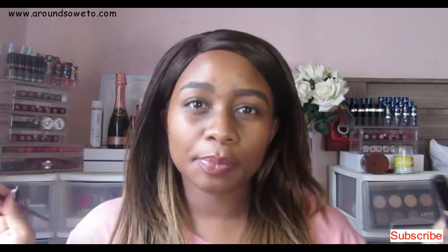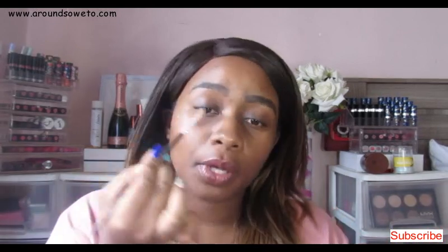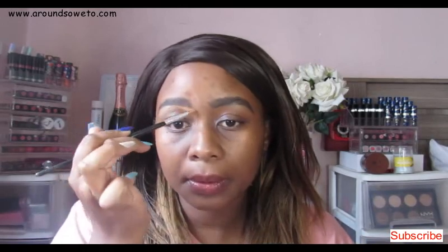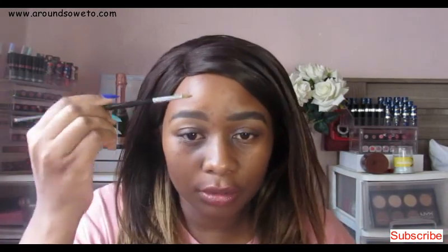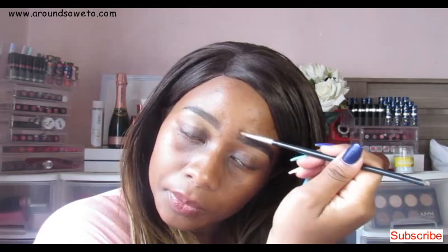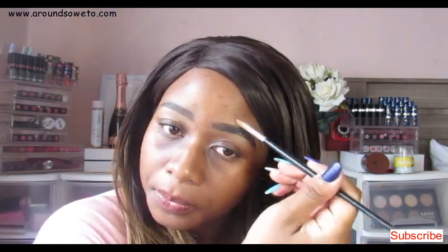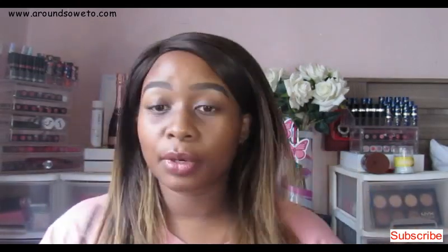With this brow duo you still need to go in and clean the brow using a concealer, so I'm going in to clean the brow. On top I like going in with my foundation — that's just how I do my brows. The brow powder does need setting, so I go ahead and set the brow. I'm using the Catrice raincoat setting spray.